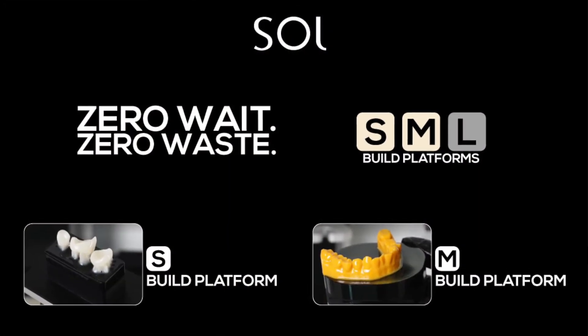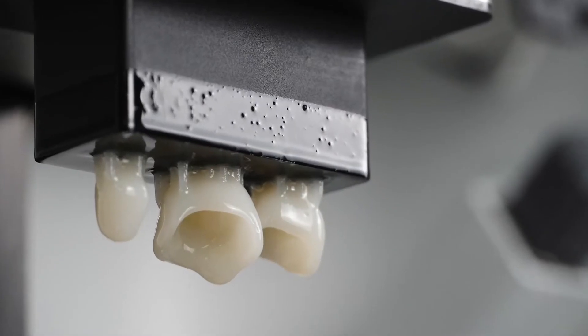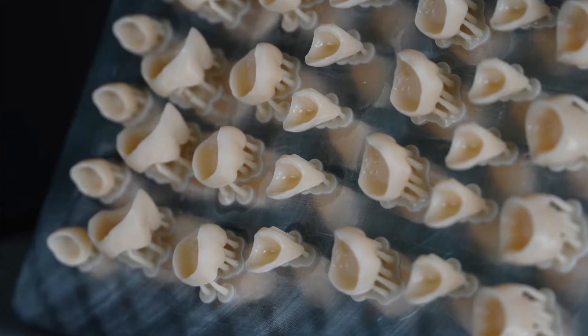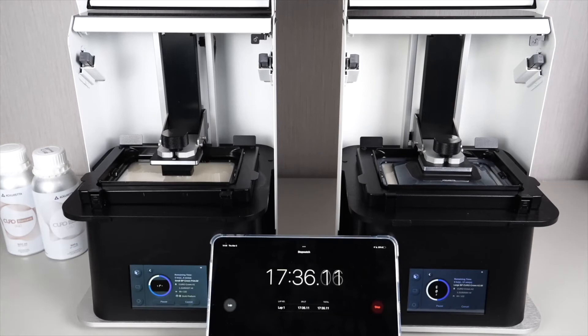Zero weight and zero waste with the two new build platforms for the Sole. We have just released a small and a medium build platform for the Sole. Your Sole already comes delivered with a large build platform. However, with the small and the medium build platform, you print at high speed and just exactly what you need.